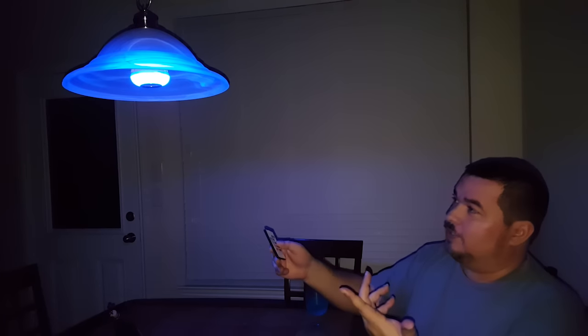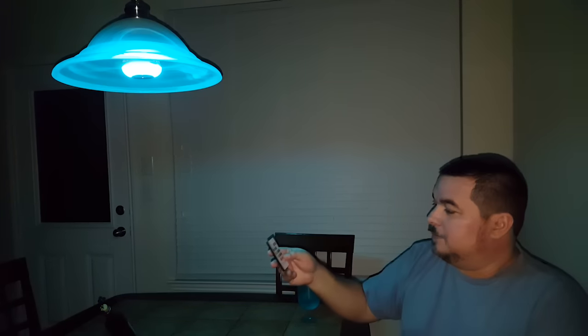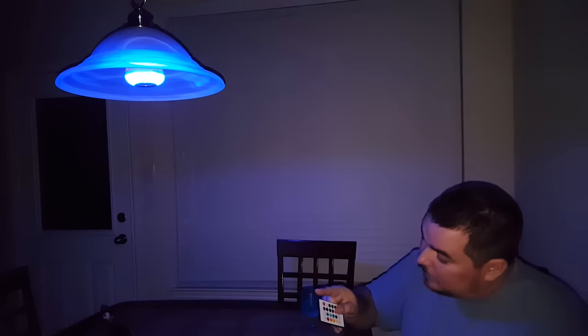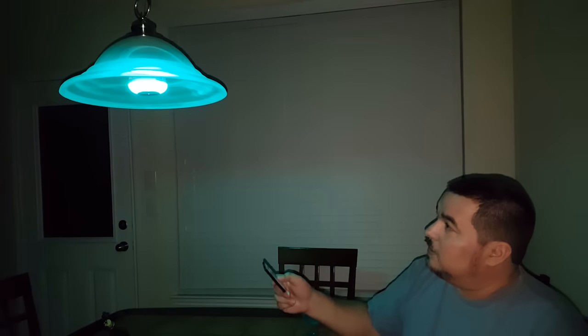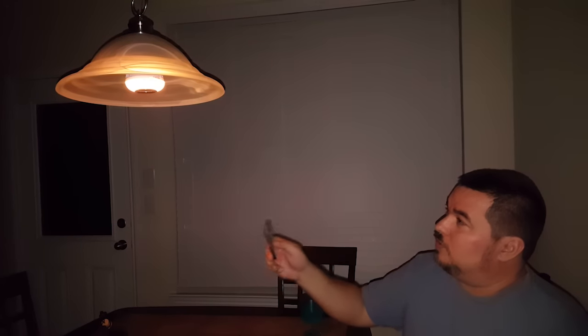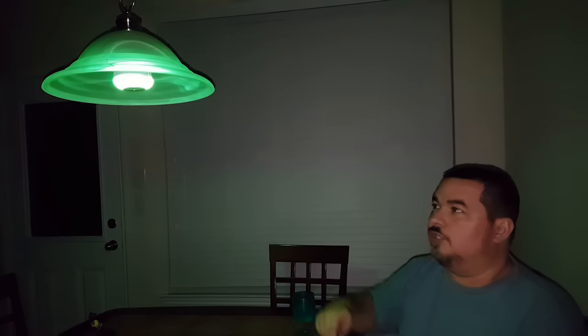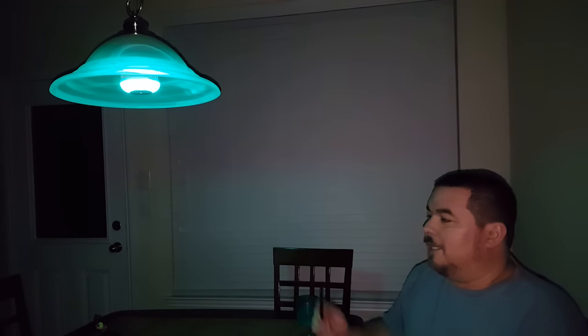There's your strobe mode, and then you have your flashing mode — that's what they call it — running through all the colors. Then this one is my favorite: it just changes color slowly, kind of fades in and fades into the new color.